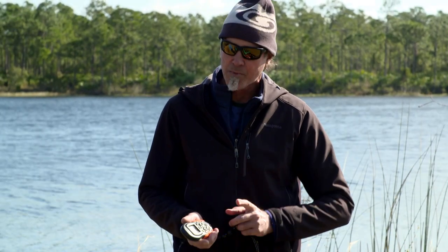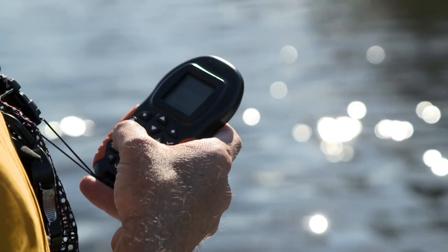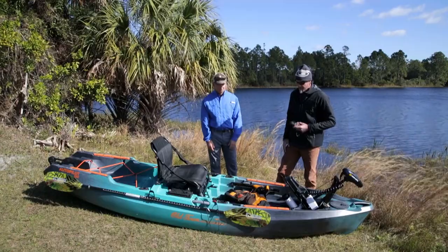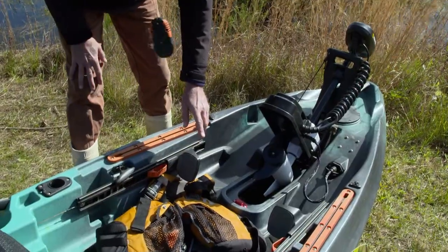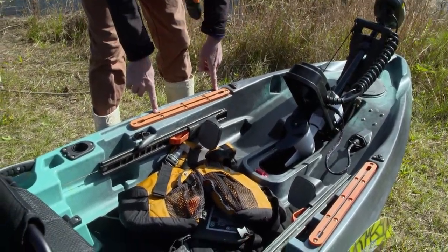It's the same remote they use on the standard autopilots on the flats boats. If you drop this in the water, you can also use your iPhone or any phone — Bluetooth it and control it from your phone. You can also control the boat from the back with the rudder; we've got rudder controls right here at your feet.